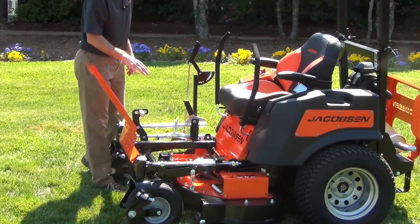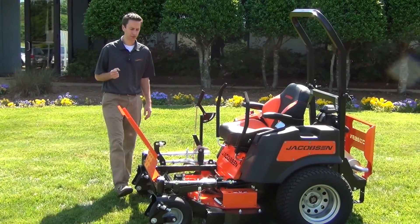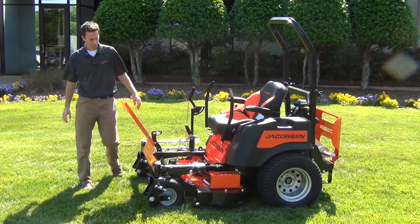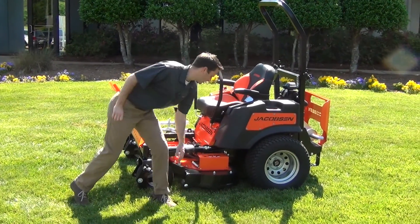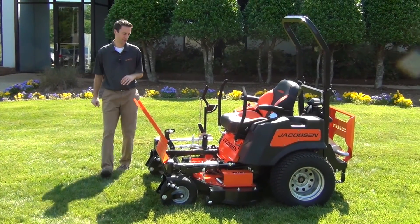The deck comes in 50 or 60 inch widths. It's made with a 10 gauge steel deck, and the top plate is a 7 gauge reinforced. Over on the trim side, there's a thick quarter-inch steel bead to help protect the deck from any damage.